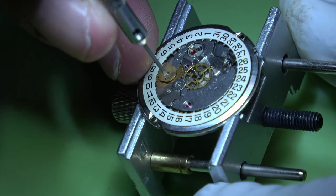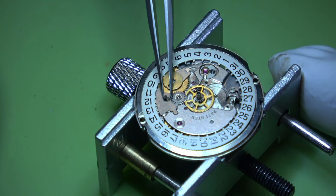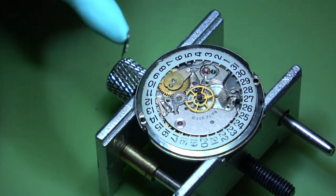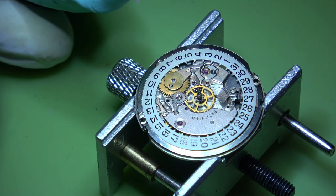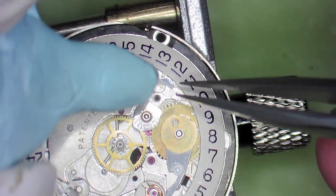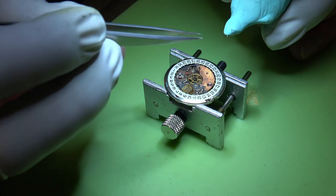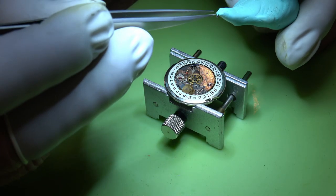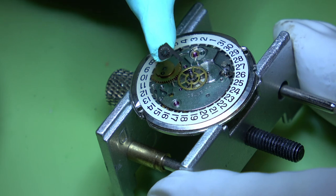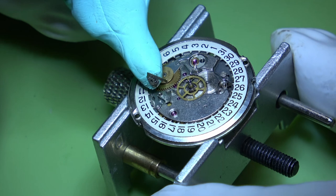Take out the minute wheel. This is the second plate, and underneath there you can see the date jumper arm and spring. Use a bit of Rodico - there we go, that will take it out. Now all of the small springs like this I generally tend to put in my version B dip for cleaning, or use a bit of Rodico. Take out the intermediate date wheel.